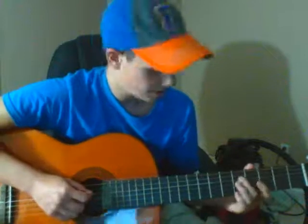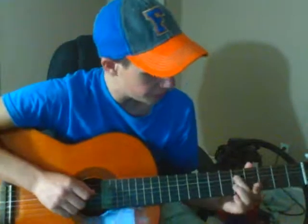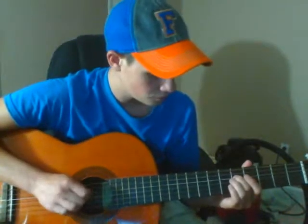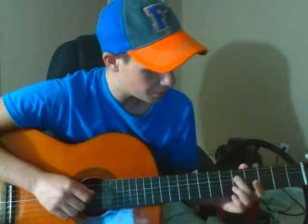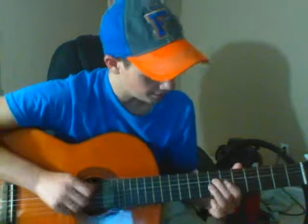Next step: take your middle finger and play it on the D string at the fifth fret. You play eight or nine plucks on the fifth fret of the D string, then slide down to the seventh, hit the D one time, then come back to the fifth and hit the G.